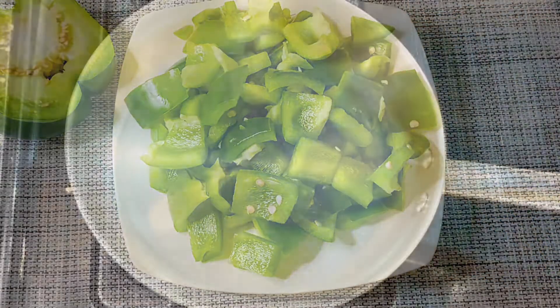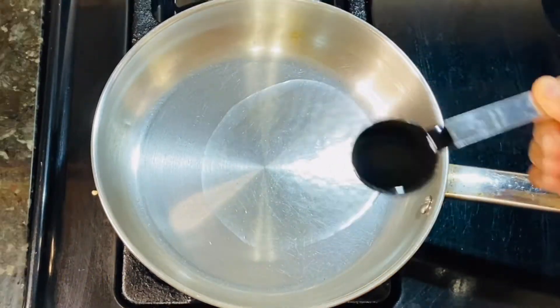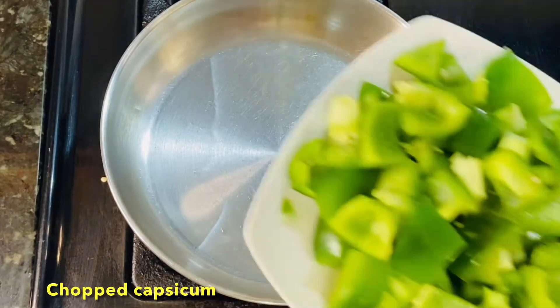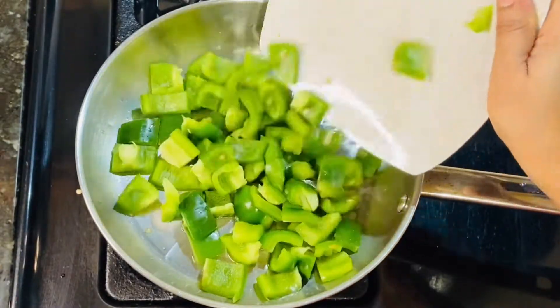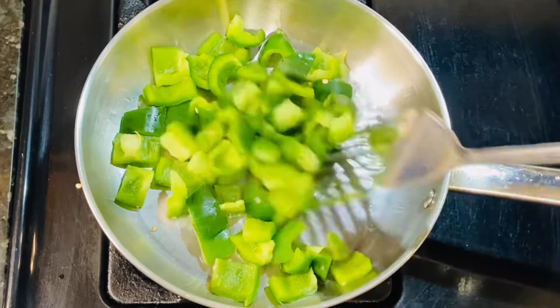Now, I put 2 tablespoons of oil in a bowl. After the oil heats up, I put the capsicum on top and cook on a medium flame.